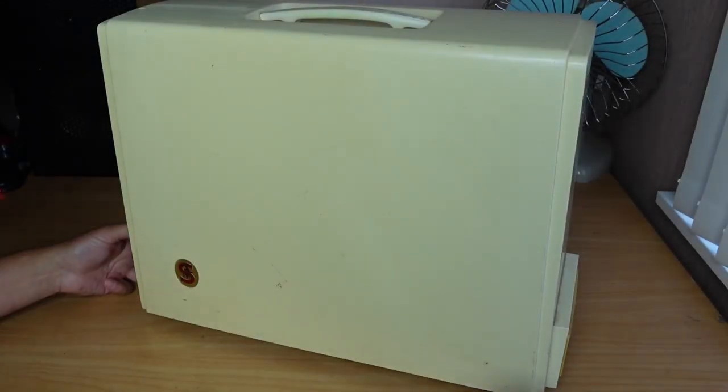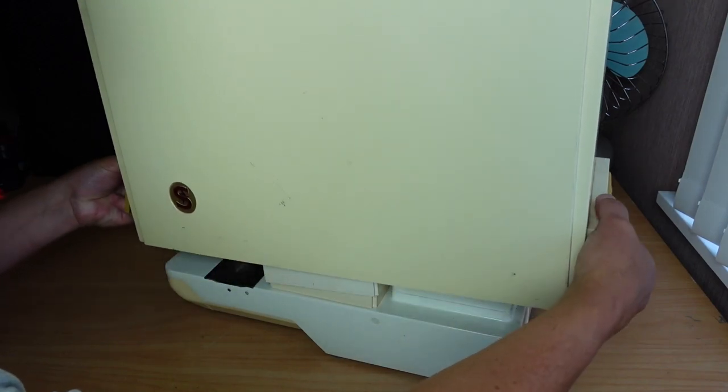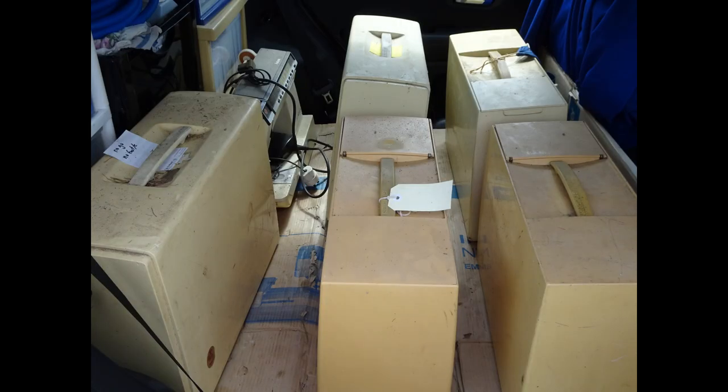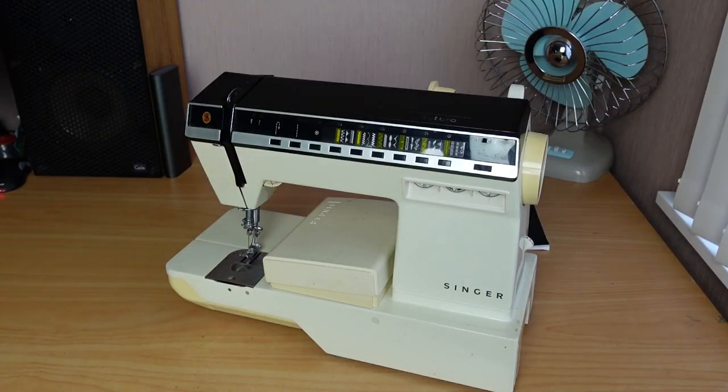Hello and welcome back. If you saw the 2021 end of year special, you would have seen this Singer Futura I talked about. I mentioned I had about four of these machines in various states of disrepair, but it actually turns out I've got six, seven, including this one here. So slightly underestimated it there.